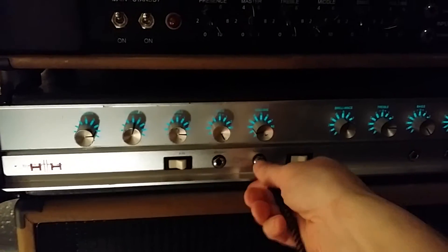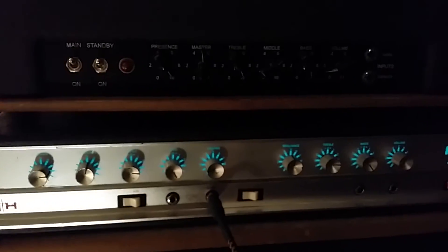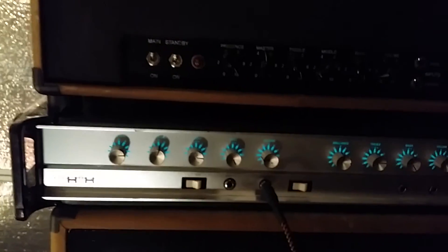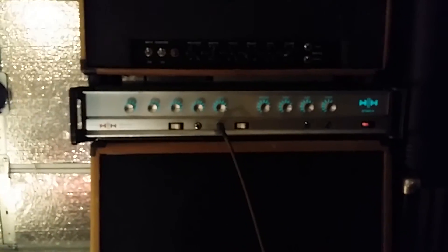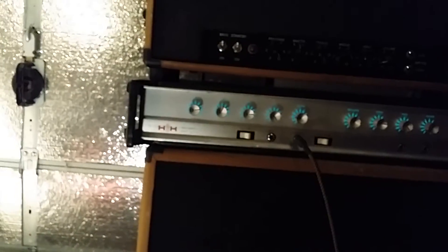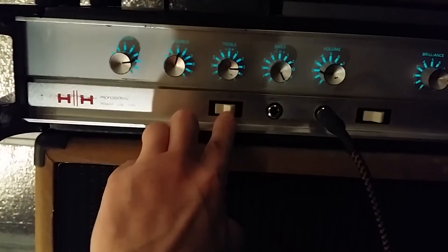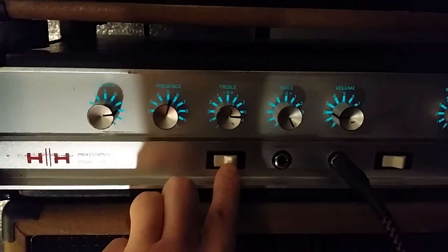This side is basically the same thing. And then if we activate this sustain — check this out.